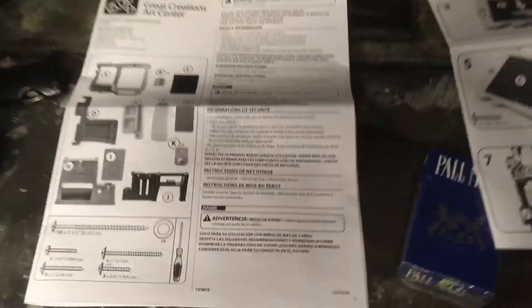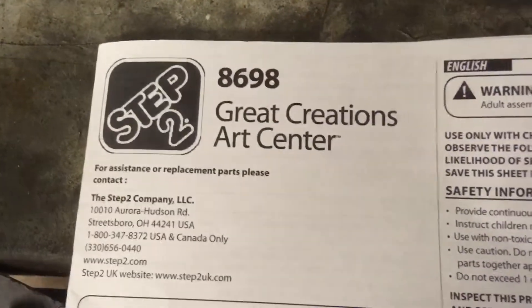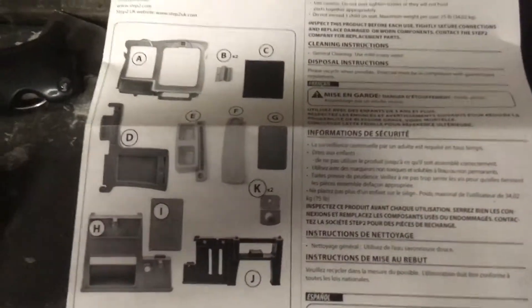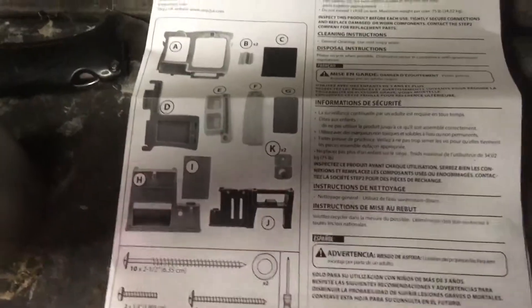Alright boys, welcome to the great creations art center. Today I'm building a easel with a gray beard. This is my parts list for this art thing that I'm gonna build for the daughter.